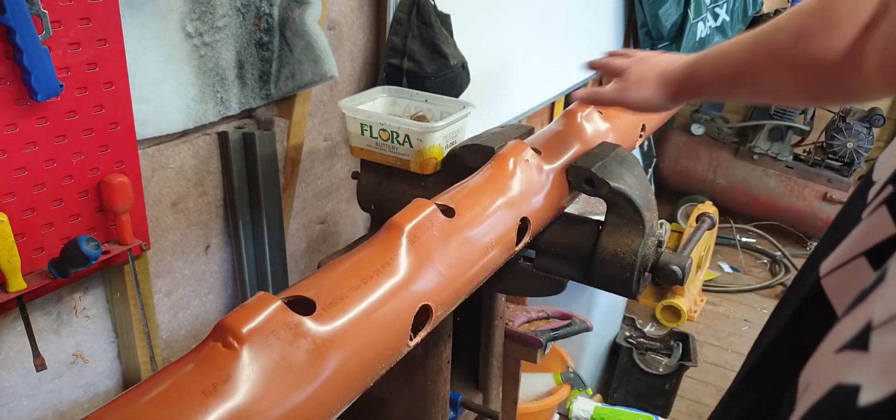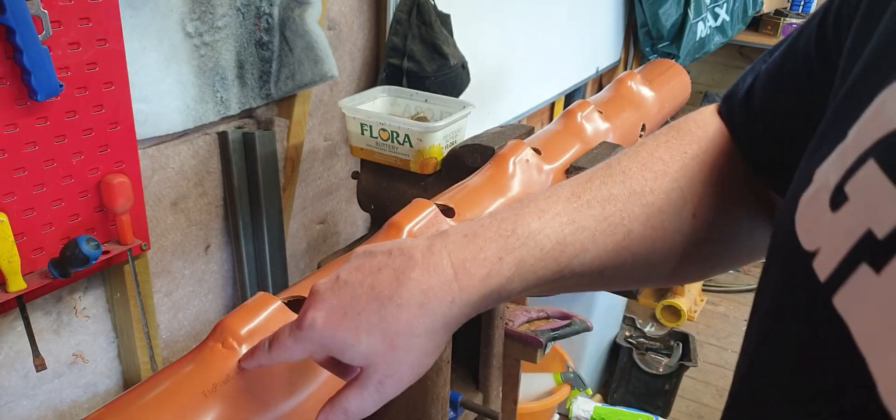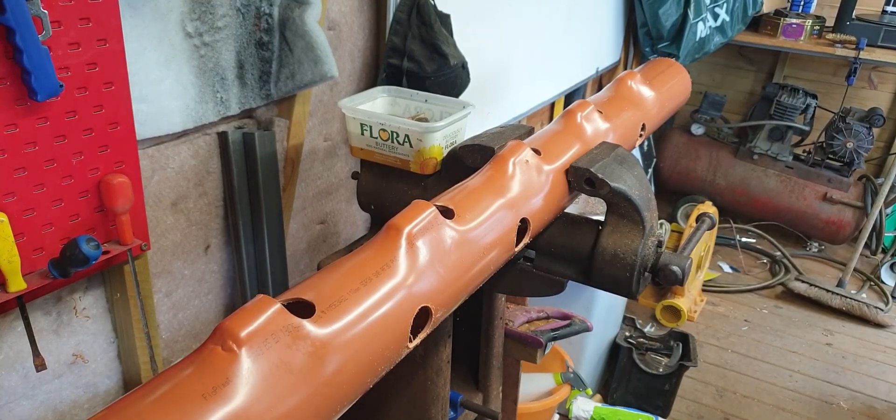And there we go - got all those done. I won't bore you with the others. You can just see that I was a bit over the top with the heat on this one - I got distracted thinking about things.